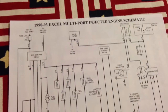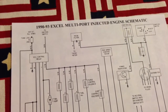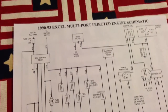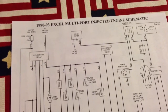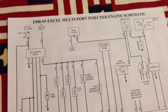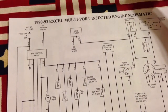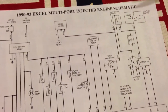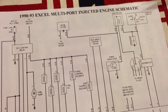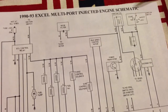What we've got here is a 90 to 93 Hyundai XL. This is the wiring harness for the engine, the wiring schematic. This is for Corvair Wilde, who is working on one of his tenant's vehicles. It will try to start in the start position, but not in the run position.